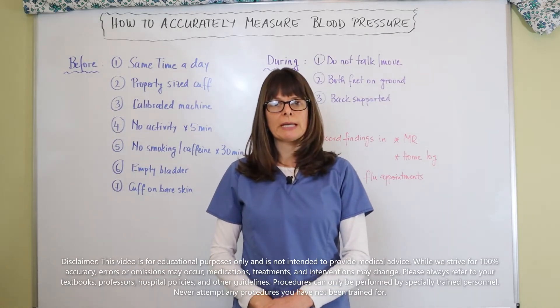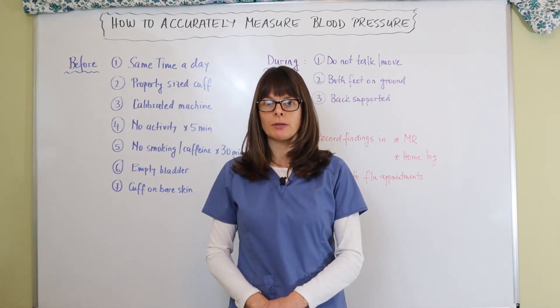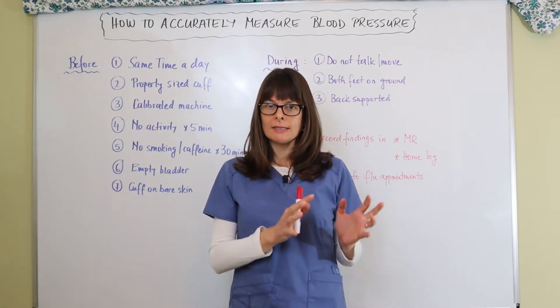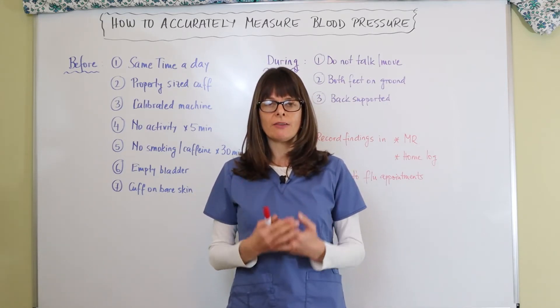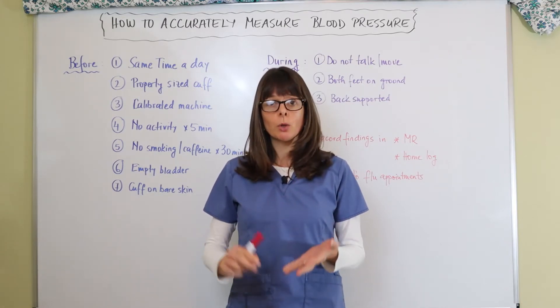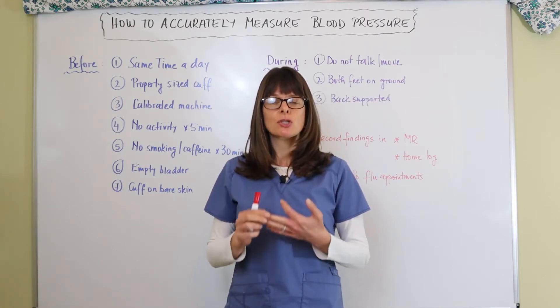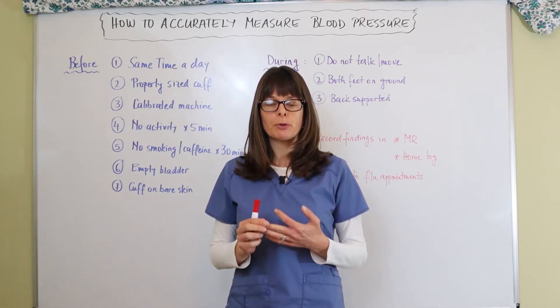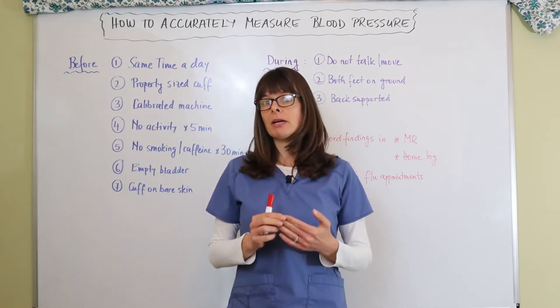Welcome to Nursing School Explained and this video on how to accurately measure a blood pressure. As you know, assessment always comes before intervention, and if we do not have an accurate blood pressure measurement, the patient's treatment might not work — we might over or under treat them. So an accurate measurement of blood pressure is super important in the clinical setting or in any patient care setting.